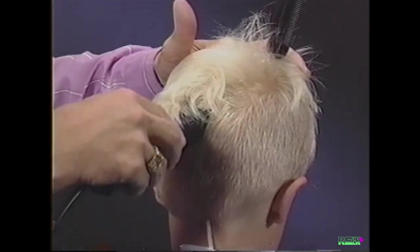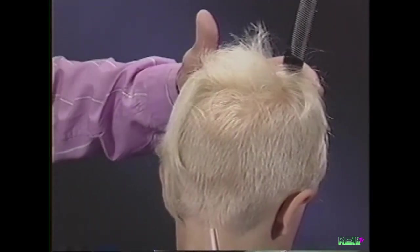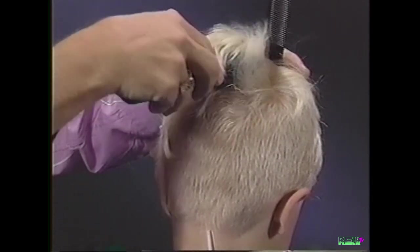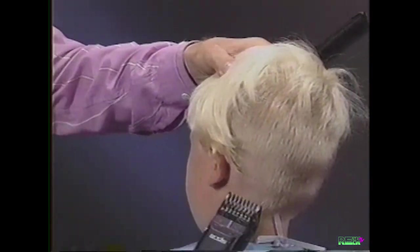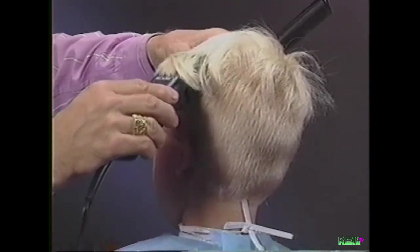It is important to keep the adjustable attachment comb flat to the head when tapering. Following these simple techniques makes home clipper cutting easy, plus saving you time and money.